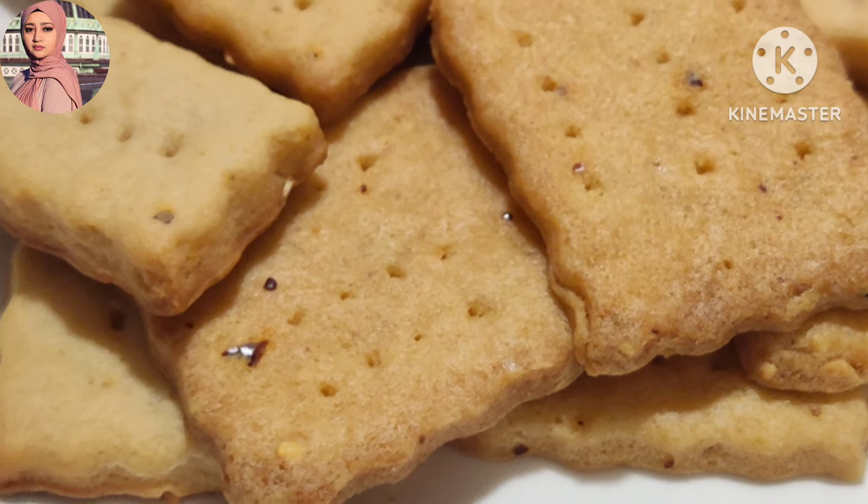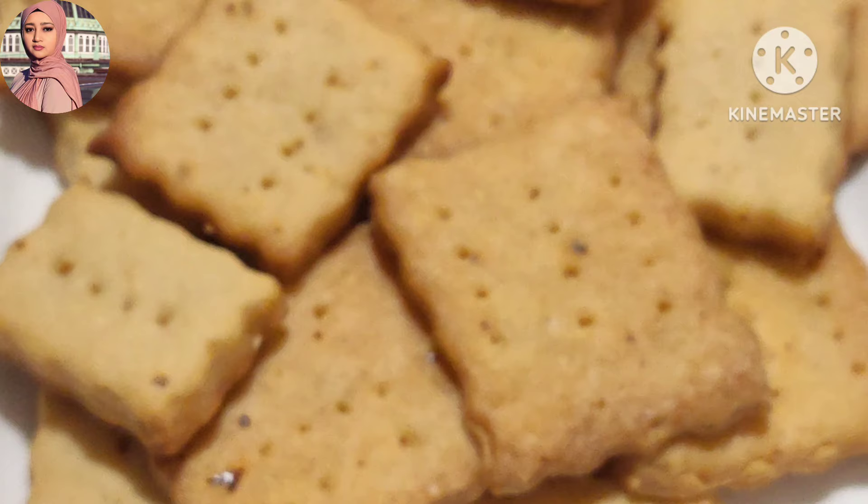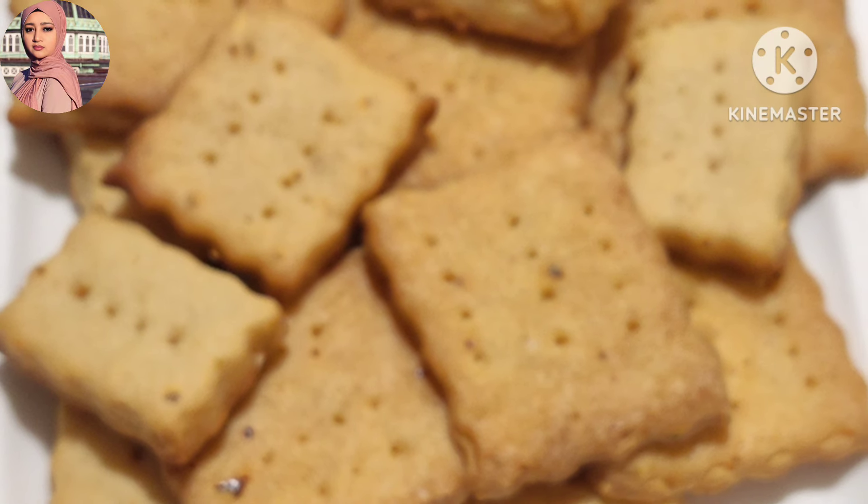Hi all, Assalamualaikum! Hello everyone! What is the recipe? This is a cheesy, spicy biscuit.